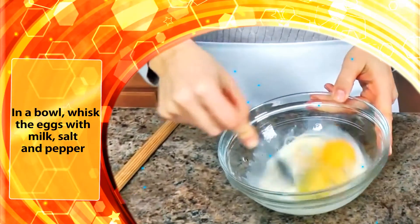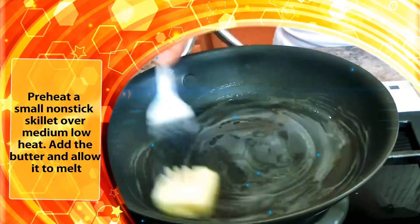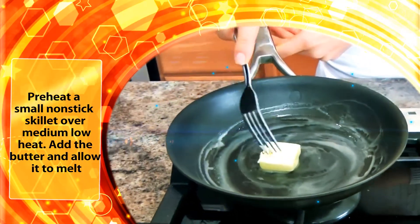In a bowl, whisk the eggs with milk, salt and pepper. Preheat a small non-stick skillet over medium low heat. Add the butter and allow it to melt.